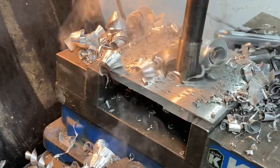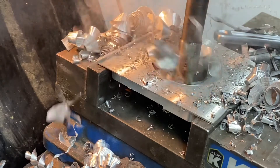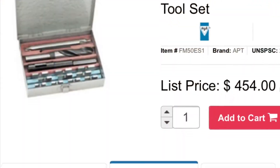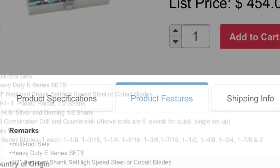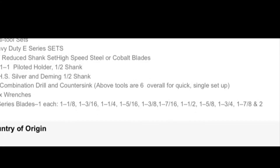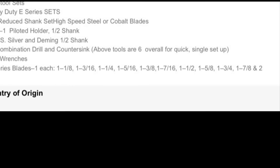Multi-tool set - three-and-a-half-inch diameter through half-inch of aluminum - it went really smooth. These blades go way up in size. This was the kit that I purchased for $454. That seems like a lot, I know, but look at all of the sizes that you get with the kit. It's a handy little thing to have if you're going to have to do some big holes. Thanks for watching.